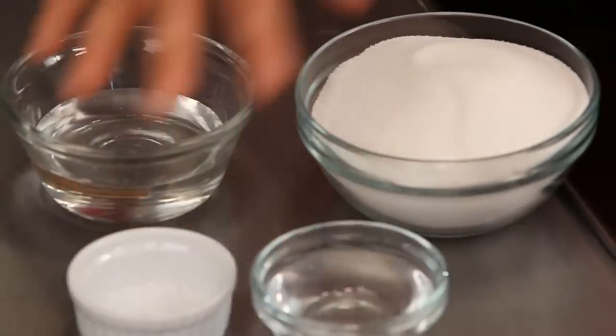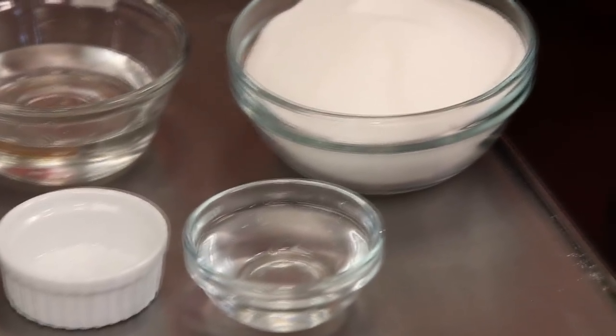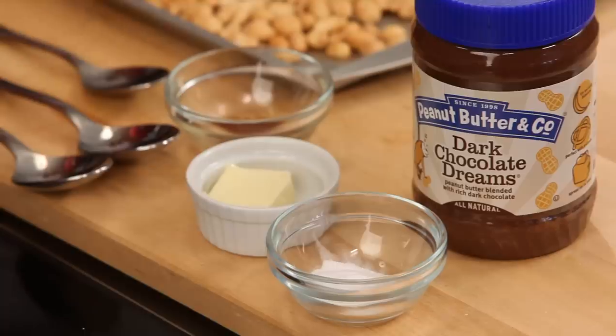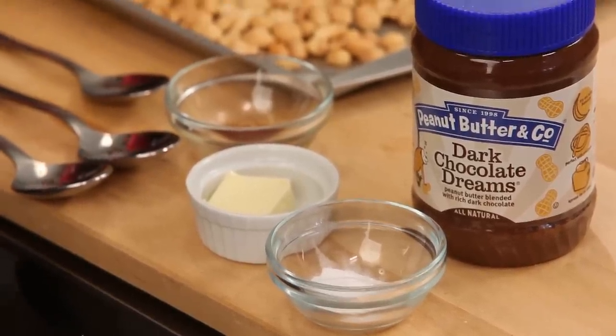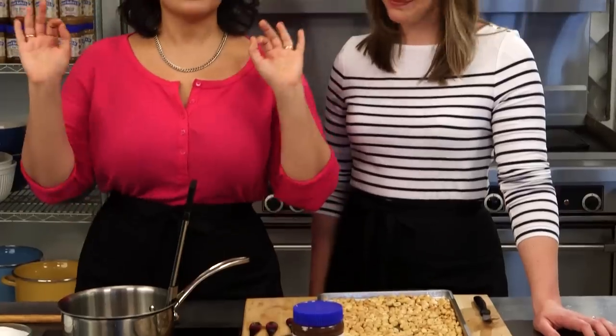So in order to make this, this is basically a classic brittle candy. We start off with a little bit of corn syrup, some granulated sugar, a little bit of salt, and some water. And that's going to get our base. And then we'll be adding in some Dark Chocolate Dreams Peanut Butter, of course. Some butter, a little bit of vanilla, a little baking soda, which is going to give us a kind of a fun reaction. And that's all going to go over some roasted salted peanuts. It's going to make an amazing treat. So let's get started.